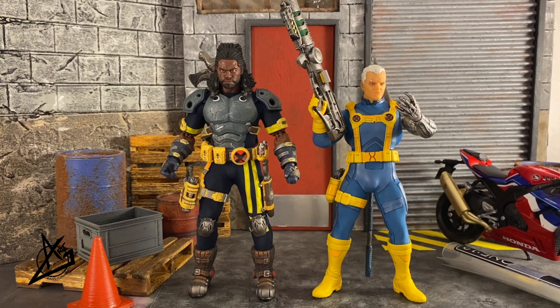Here we have the Mezco Cable — the PX Previews exclusive version — because I liked the X-Men uniform more than the standard Mezco release. My disappointment is that Cable should definitely be bigger. When they made this Cable, which was at least four years ago, he was so small. Now that we have Bishop, these guys should at least be the same size, or Cable should be taller. If they ever do Cable again, I hope they use a much bigger body.